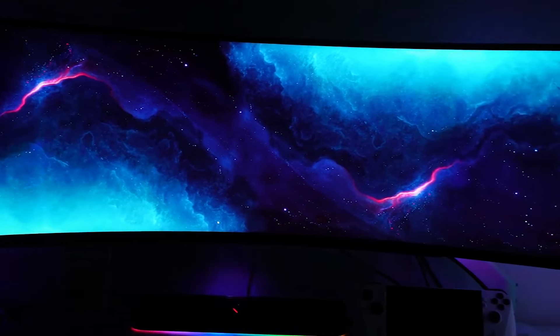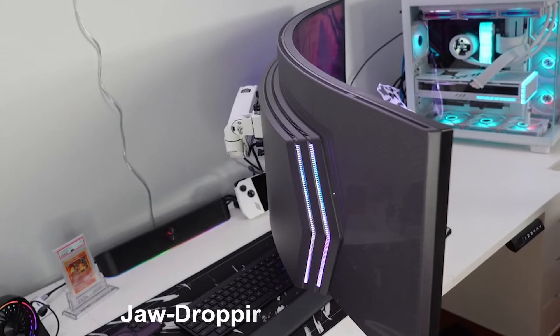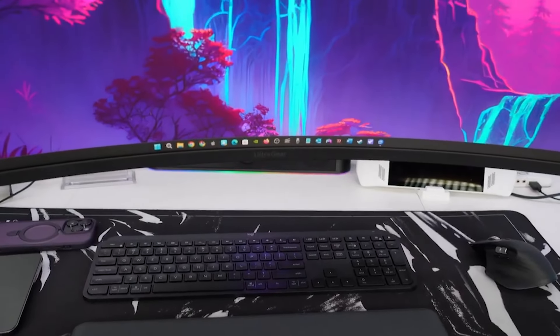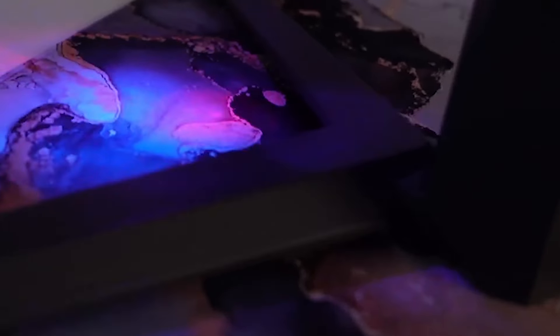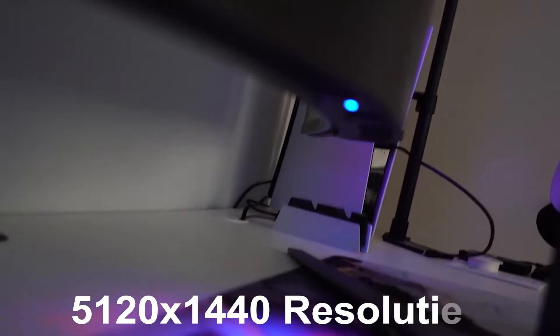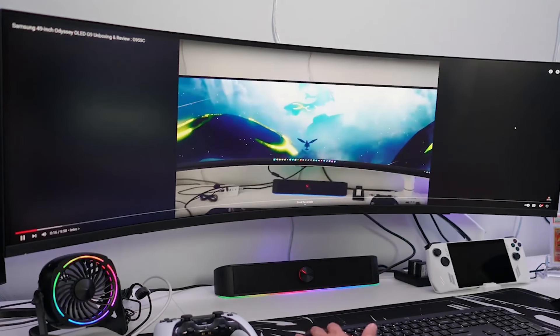The LG 49GR85DCB boasts a massive 49-inch screen with a jaw-dropping 1000R curve. This monitor wraps around you for an immersive gaming experience. With a 32:9 aspect ratio and a stunning 5120x1440 resolution, it's like having two monitors side by side.